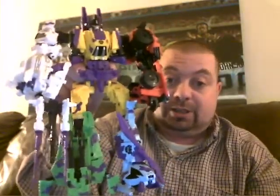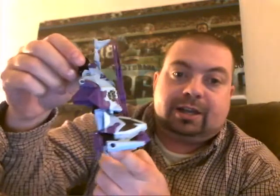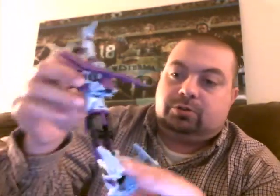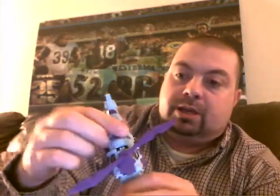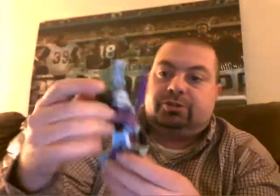Let's take a look at Vortex himself. Here we have Vortex in his leg mode — this is what he looks like as a leg. He kind of reminds me of a cast or something, just really kind of funny looking. He can also be converted into an arm, as we've seen. All you have to do is flip it open, pull the hand out, close this up and then flip back around. And now we have a hand. Pull this down here and we have Vortex as one of Bruticus's arms.